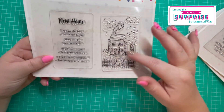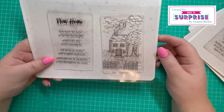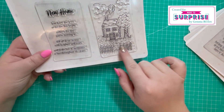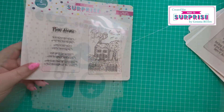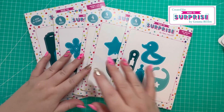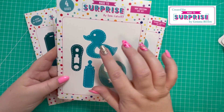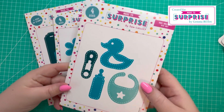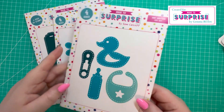Then we've got the 'New Home' stamp — another image for you to color or heat emboss. It's a really cute cottage or house with a fence and trees. As an addition to the stamps, we've then got these five dies. The Baby Edition dies include the duck, the pin, the bottle, and the bib — really nice standalone pieces that also accompany those stamps.